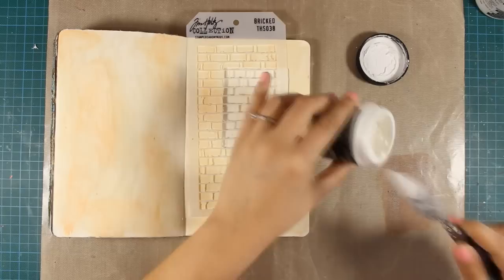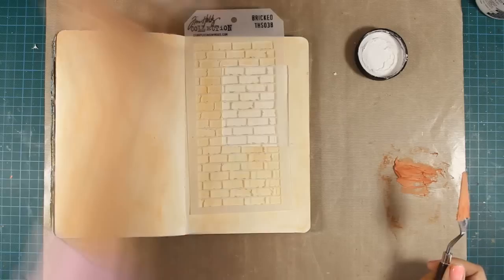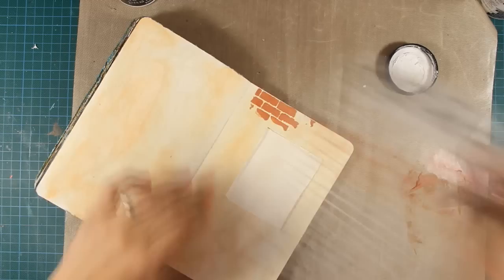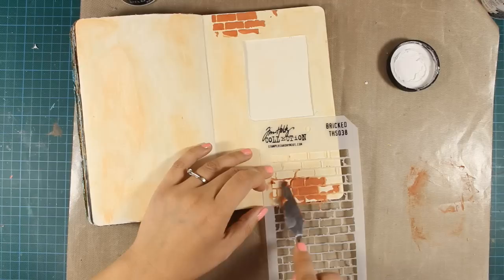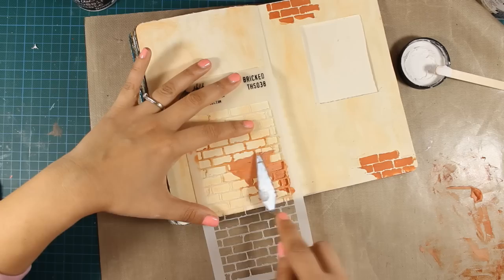Now it's time to do some stenciling. I am going to use my embossing paste and color it with my archival ink — that was the color Sienna and it's a great color for making terracotta bricks. The stencil I'll be using is by Tim Holtz and it's called Bricked. I'm going to add some bricks here and there randomly, staying away from the window area where I will later stick the window frame. I haven't colored too much embossing paste because I don't want to waste it — I will color more as I go.